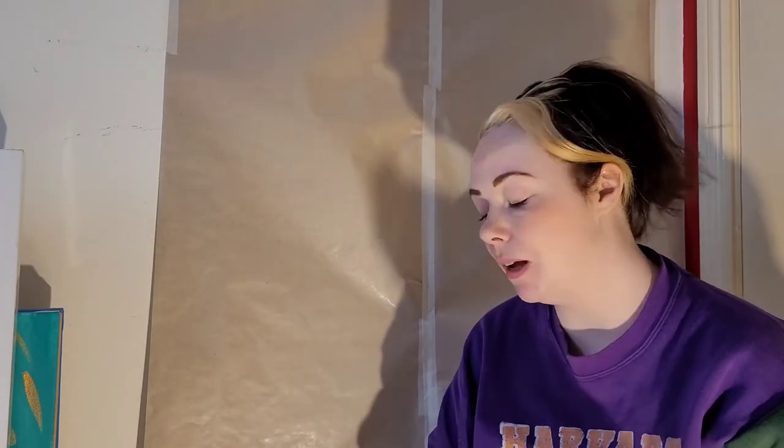Hi, so today what I really want to show you is the bilateral drawing method, where you use both your hands and you're moving both of your hands to create a drawing on the page and to create marks.